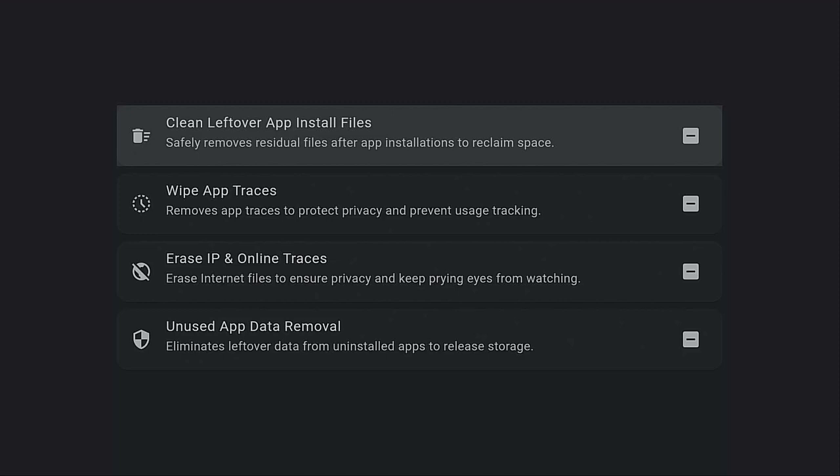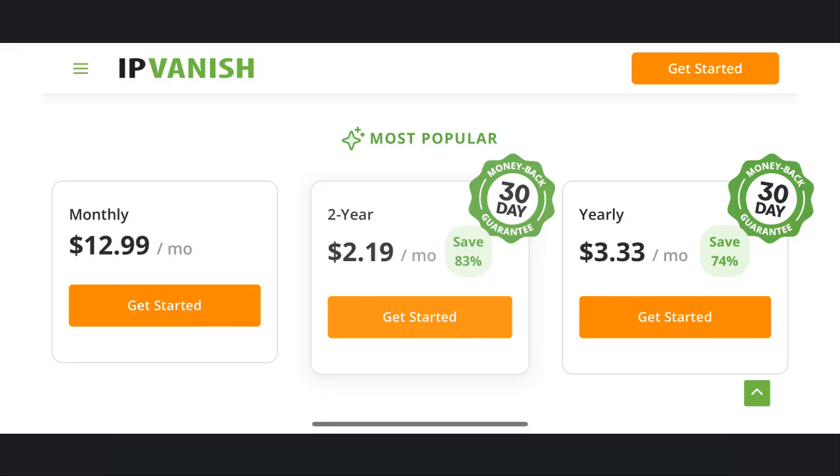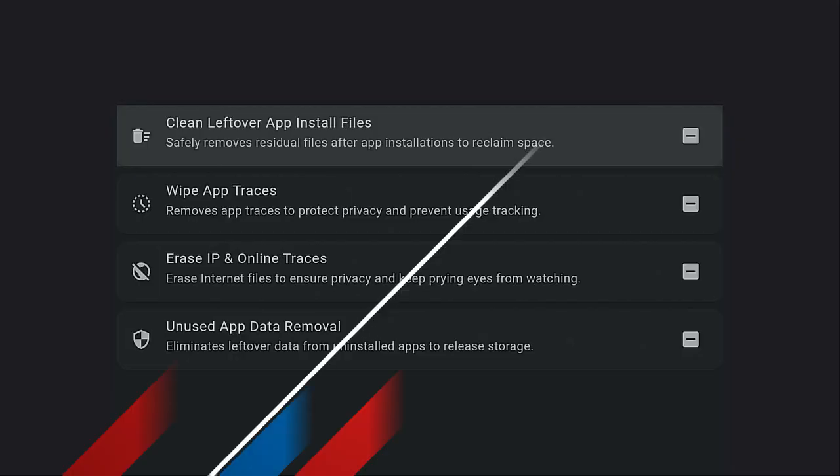Click on the link — no extra cost to you, a small commission does come to the channel and it helps bring you more videos. Also, while you're streaming, always protect yourself. Don't let your internet provider know what you're doing. The VPN I recommend and have been using for a while is IPVanish — very good, low prices, connects up to multiple devices, and hides you from your internet provider so you can stream safely.